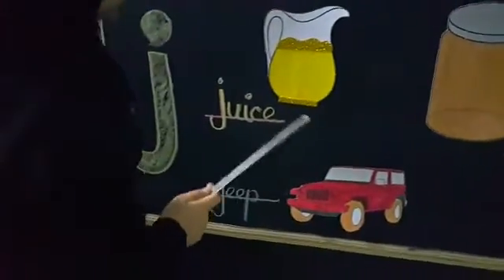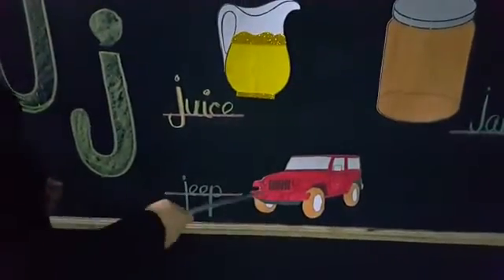J-J, jeep. Jeep is like a car, it has four tires, it looks very beautiful.